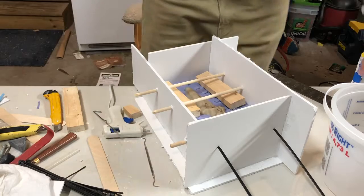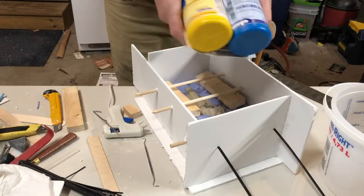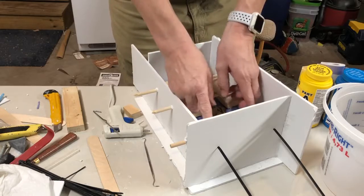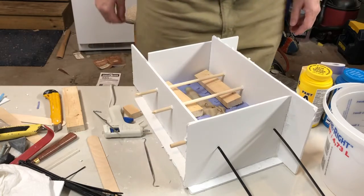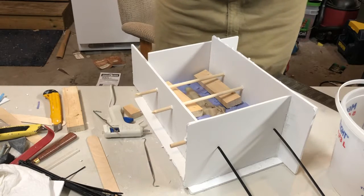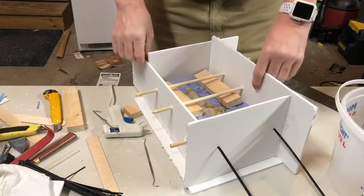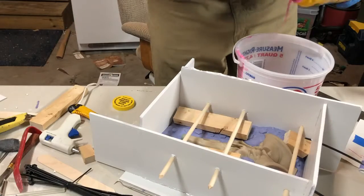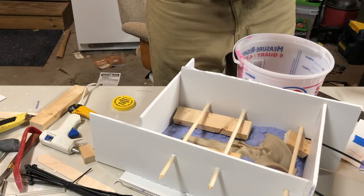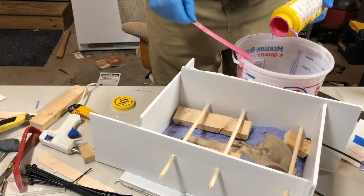I can only procure one set of this Umu 30 resin, so what I'm going to do is try to fill up the space with some wood pieces. I hope I have enough material because right now it's looking awfully thin. I'm going to get every little last bit out of here because I need every drop — there's no extra.